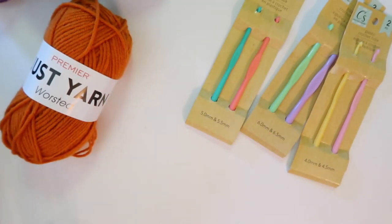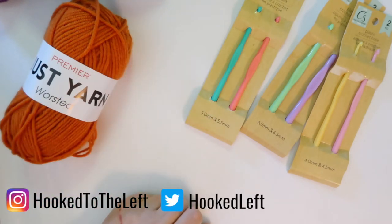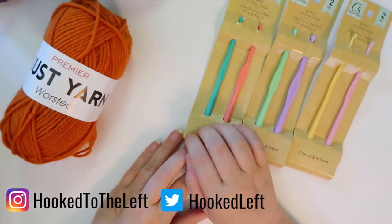If you follow me on Instagram — and if you're not, why not? My information's right here. But if you follow me on Instagram, you may have seen a picture of those squares already.